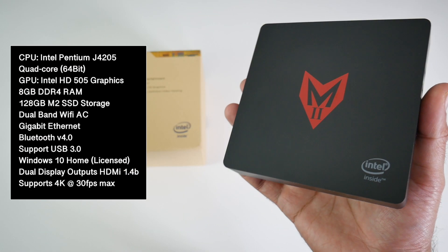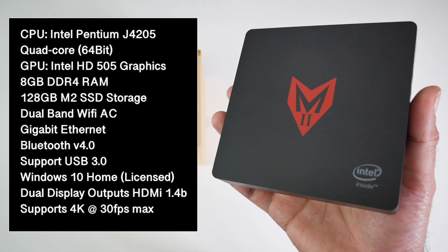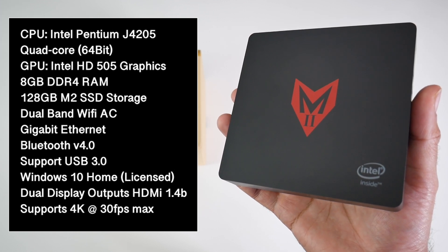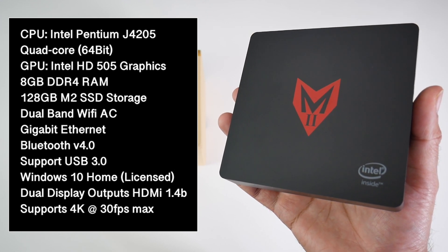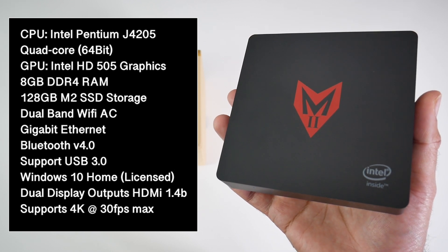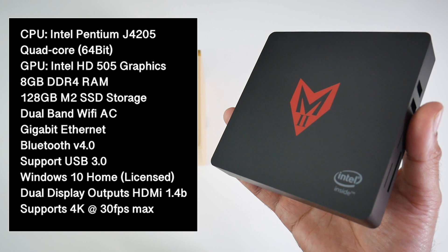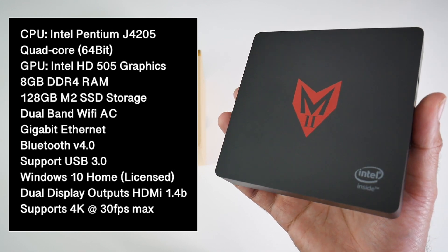So quickly go through the specs: this has the Intel Pentium J4205 quad core CPU with Intel HD graphics, 8 gigs of DDR4 RAM, a fast built-in 128GB M.2 SSD storage, built-in dual-band WiFi AC, Bluetooth version 4, supports USB 3, dual HDMI outputs and a fully licensed version of Windows 10 Home.